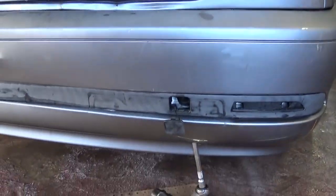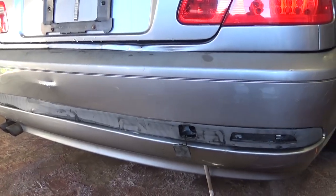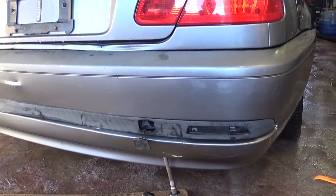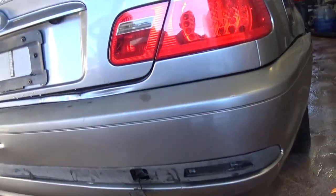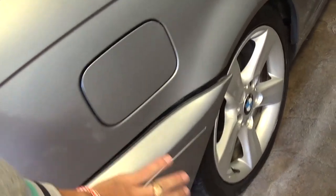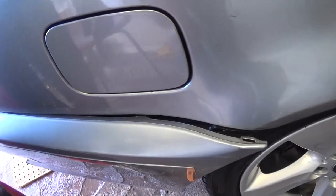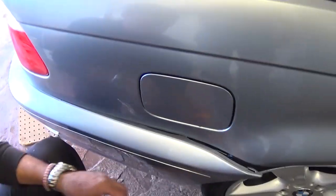We're removing that bumper — the car was in an accident, as you can see, and we want to see how bad it is. It doesn't look bad at all, but we want to see exactly what it is. We still need to adjust it a little bit here because it came off the track — you can see all the bracket — so we're going to adjust that.